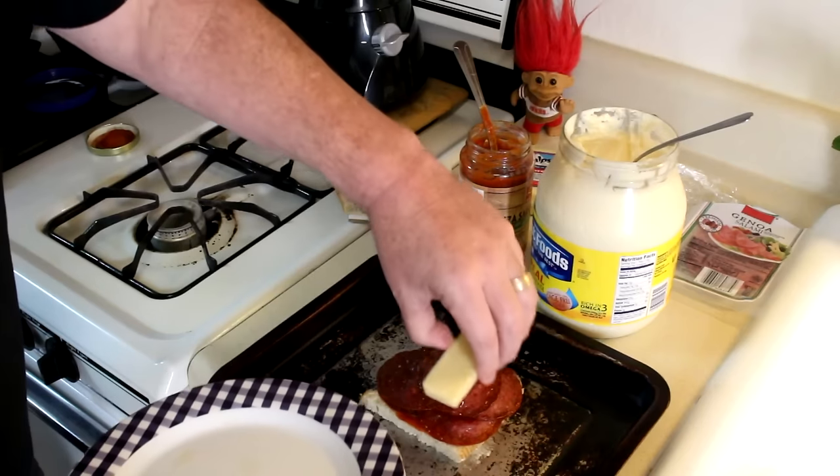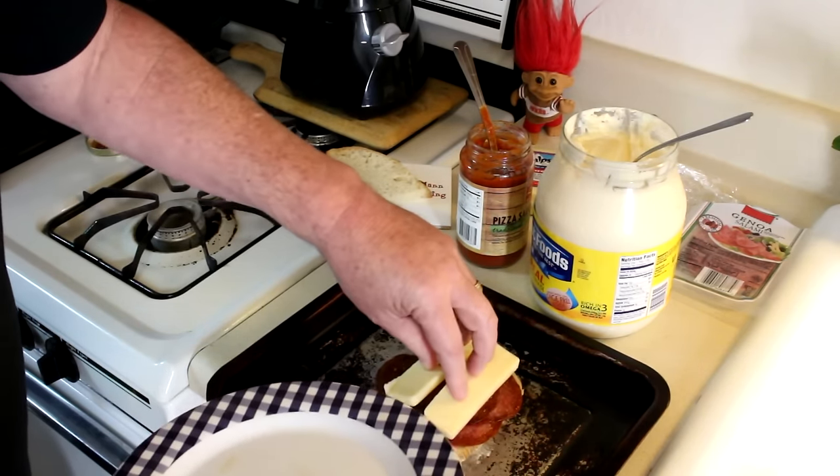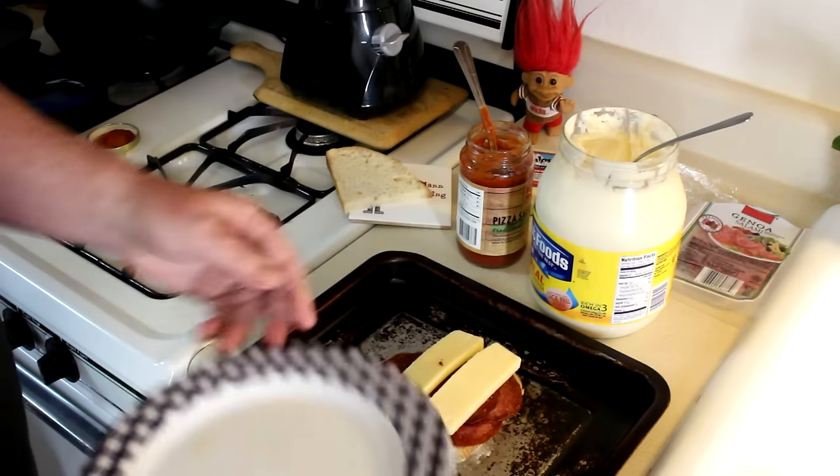We'll get our cheese on there. This cheese tastes kind of like Swiss cheese in flavor, only it melts way better.